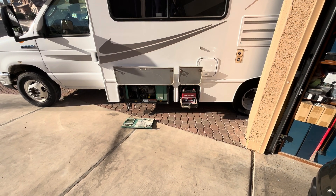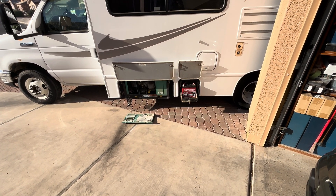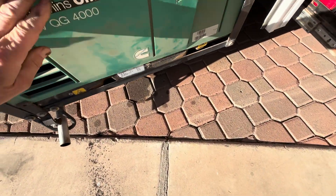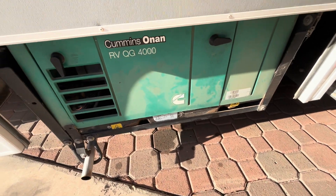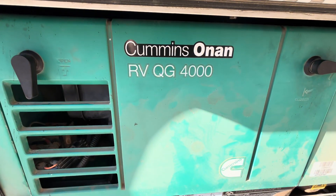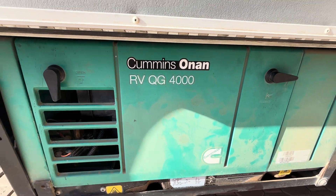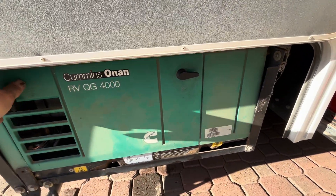You hear that? That's my Onan 4000 watt generator — Cummins Onan RV-UG 4000 watt generator — running.